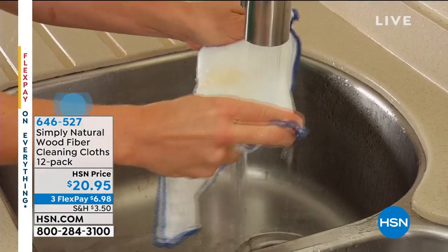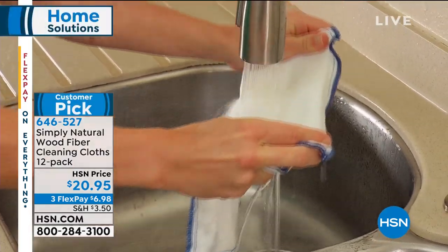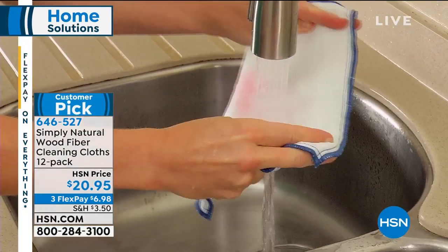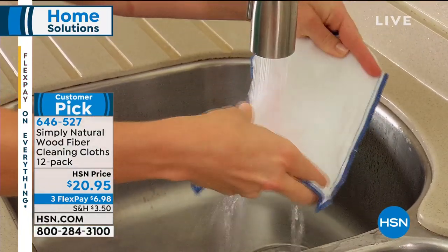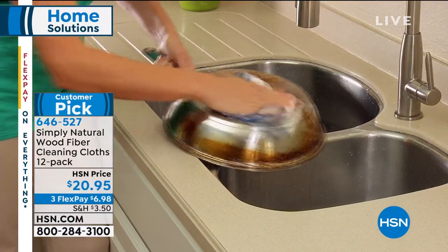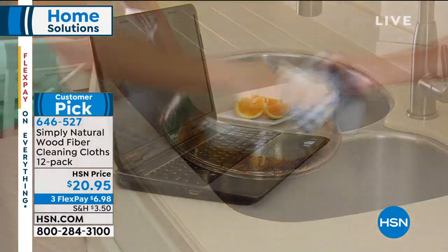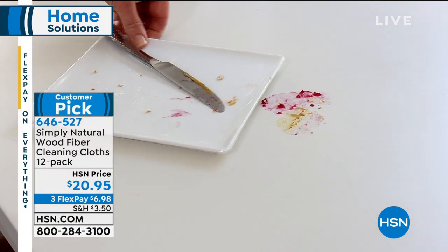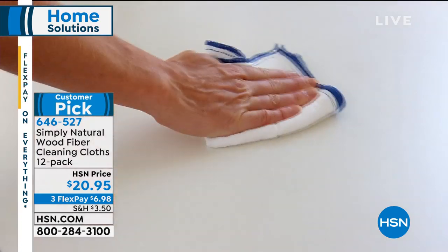The dirt, the bacteria in your home — this is eight layers of absorbent wood fiber. I know what you're thinking: why would I want to clean my house with wood fiber? But when you hear more about Simply Natural, you'll know why they're getting all five stars on our website at HSN.com. Rave reviews — this is chemical-free cleaning.